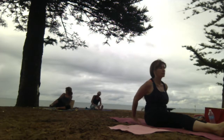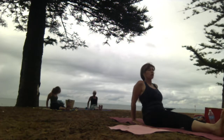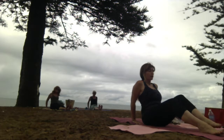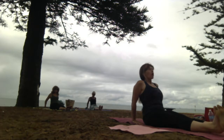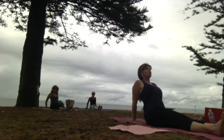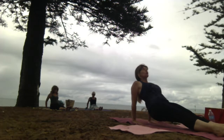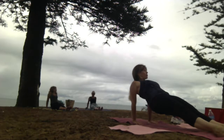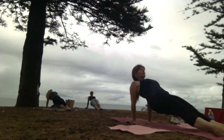Hands behind, fingertips towards toes. Keep the legs straight for one option, bent for another. Inhale. On the exhale, pressing into the earth is option one. Option two: lift off the earth. Tuck in pelvic floor, belly button. Lift your heart, lift your hips.